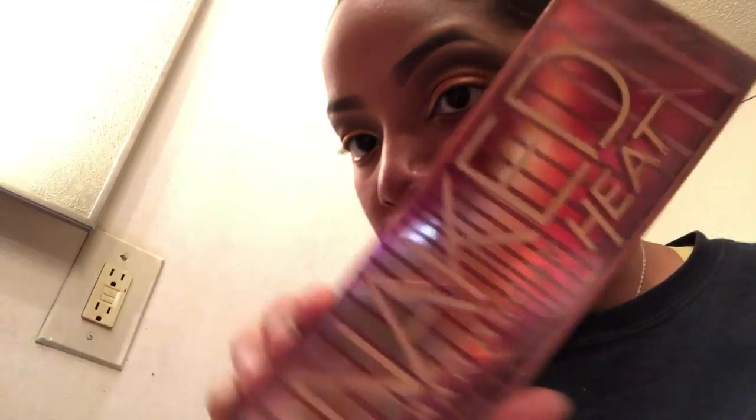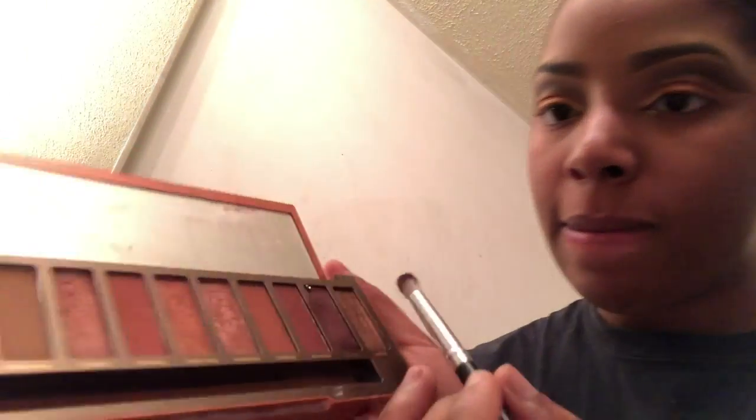Now I'm going in with Fenty's Trophy Wife in the inner corner to give it more of a gold bronzy look. I wanted to go more golds and bronze, so I went in with the Naked Heat palette because they have colors that match what I already have on my face. I used that to soften up the crease a little more using my BH Cosmetics brush.